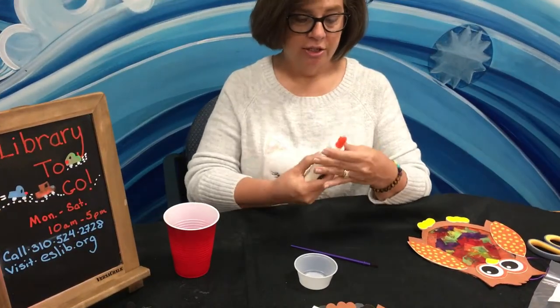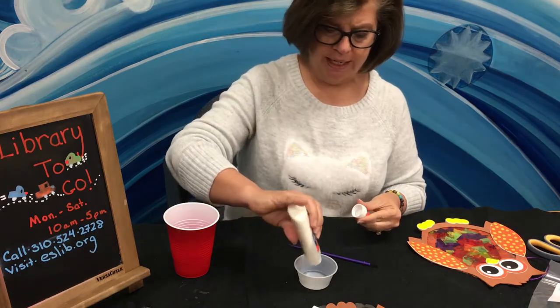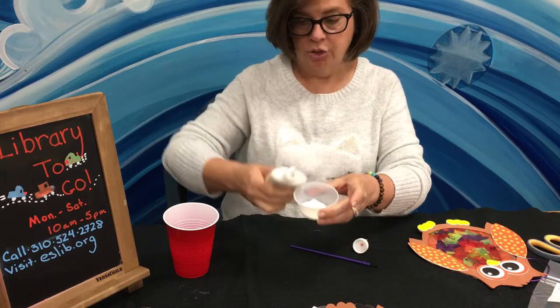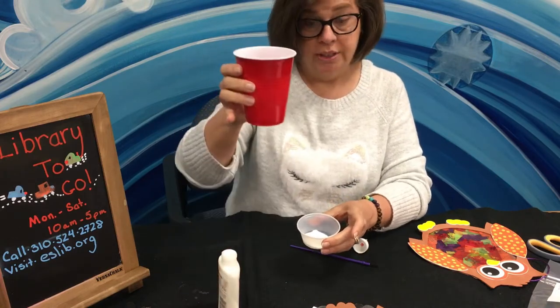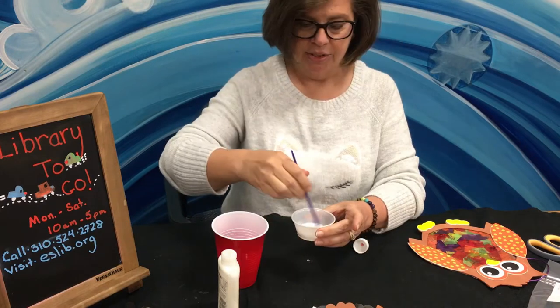So let's get started. The first thing you're going to do is take your glue and you want this to be a thin glaze. So you pour your glue into your cup and then you're going to thin it down with some water — you want it to be a pretty thin glaze, about that consistency.